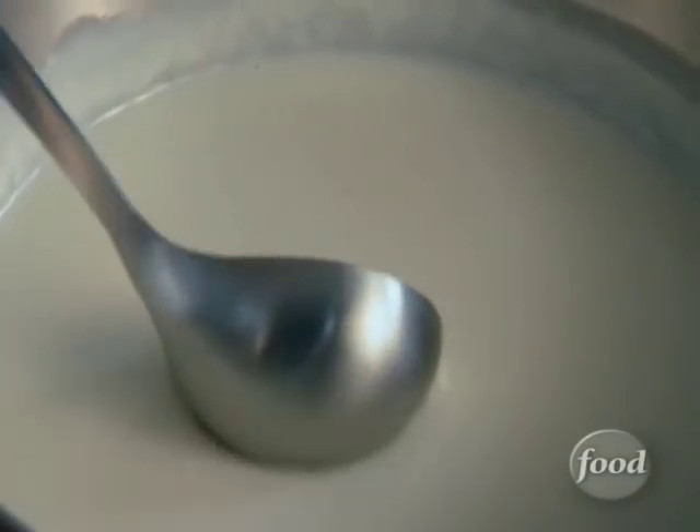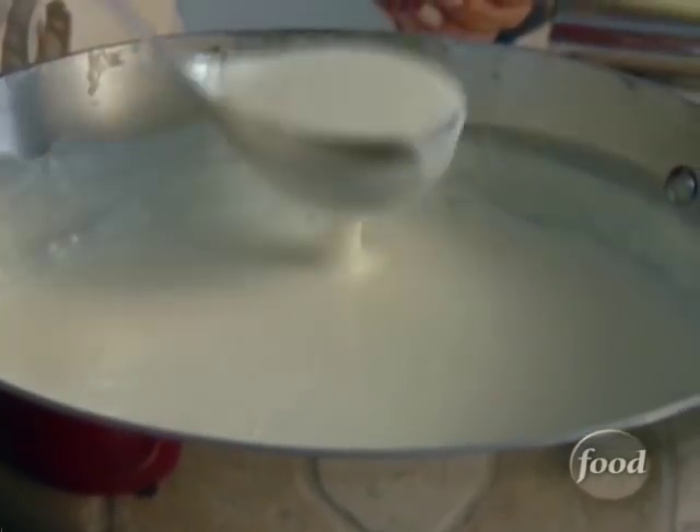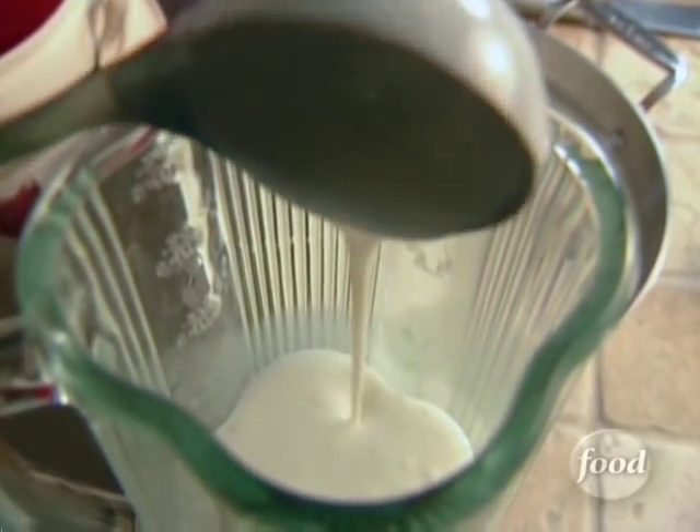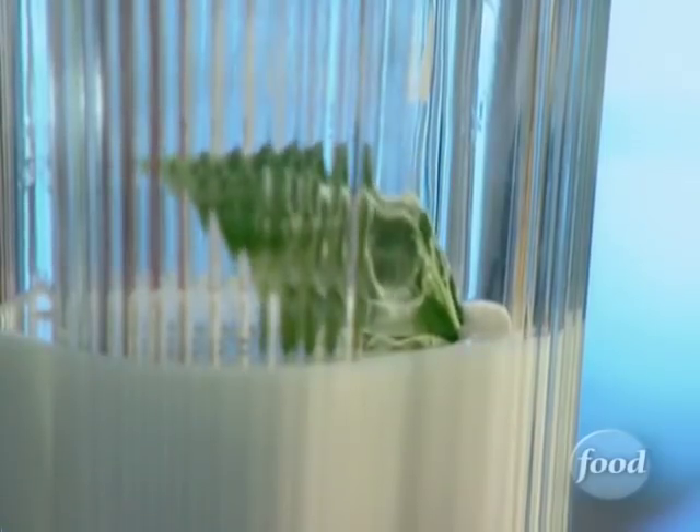Once it's thick, I place half the béchamel into the blender. Let it cool down a bit. Then add fragrant basil leaves — about three quarters of a cup.